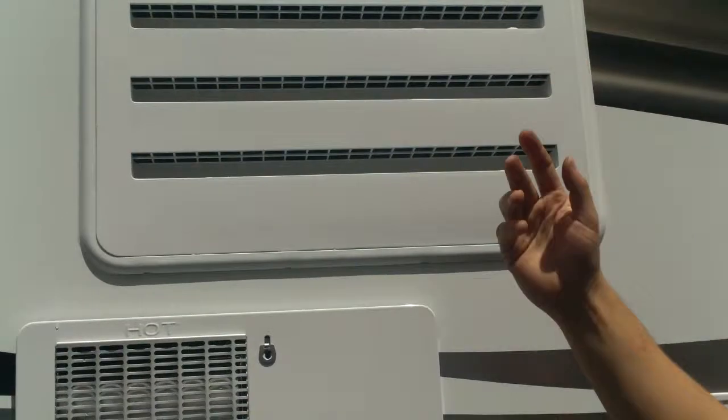The switches for electric and propane on the water heater are inside. Electric needs 110 volts. When at a campground plugged in, use electric and save your propane. This unit has an auto setting — when you plug in or turn the generator on, it automatically switches to electric; when you unplug or turn the generator off, it automatically switches back to propane. The red valve in the water system panel is specifically for bypassing the water heater.